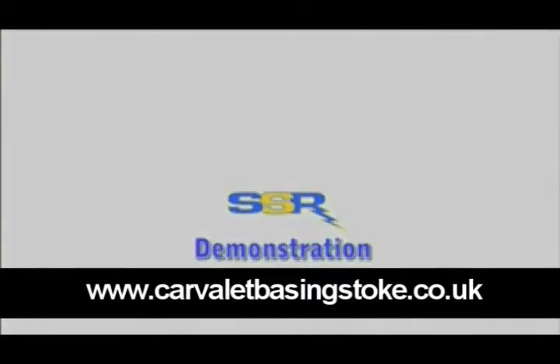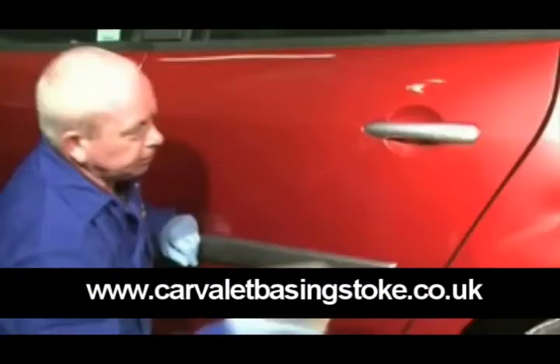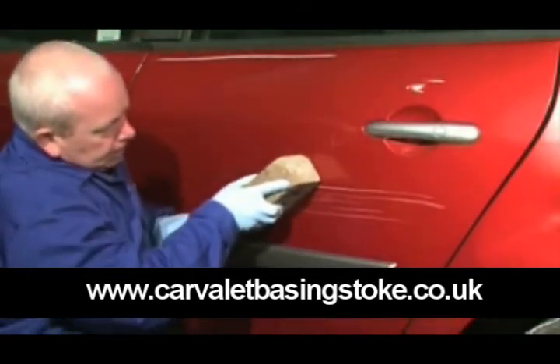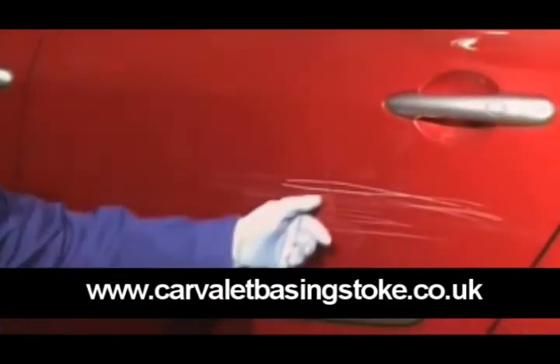We're now going to show you how. We're so confident in the SSR system that we're going to take this Renault and deliberately scratch the door with a house brick. A body shop would typically charge up to £300 for this damage to be re-sprayed, and it would be off the road for several days.